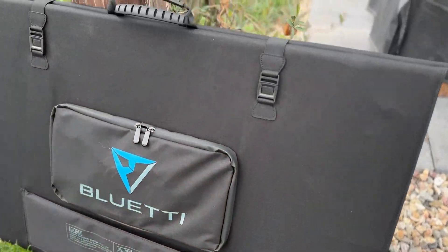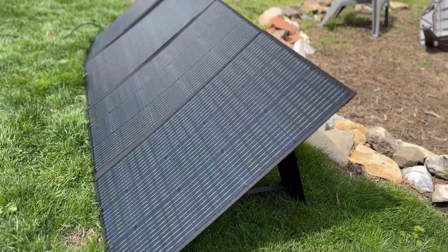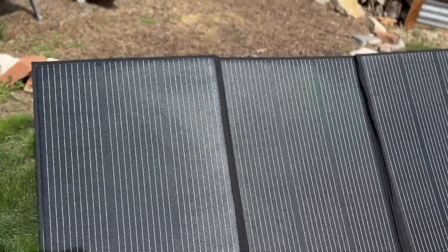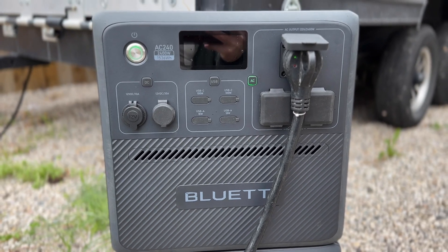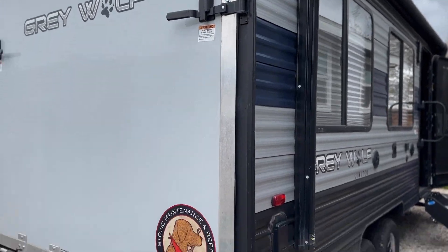I also want to talk about the PV350 — this is a massive solar panel that comes very compact in a nice little carrying case. You can pull the legs out and point it in any direction depending on where the sun is, and you can get continuous energy to your AC240. If you're not using a ton of energy like an air conditioner, this is basically infinite power — charge it day after day, use the battery overnight.